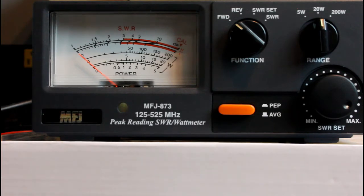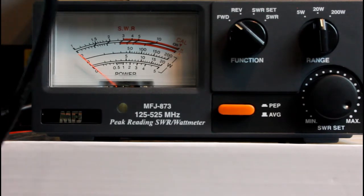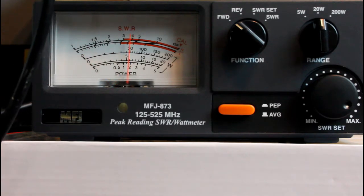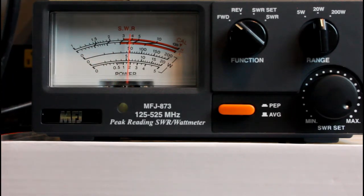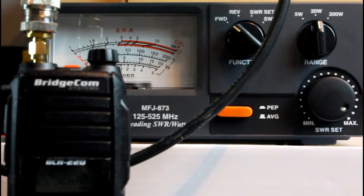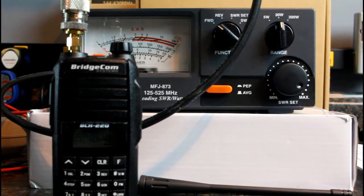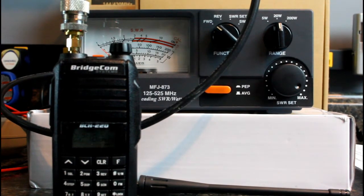We're going into a dummy load here. I had a guy comment on my YouTube page once saying he never heard me ID — we're going into a dummy load, I'm not keying anything. None of my videos key anything unless I specifically say we're going to key up a repeater. So 6 watts into 224.800 on high power — no offset going right now. That's a heck of a power output for 220. A lot of these HTs advertise 4 or 5 watts, but this one is actually doing about 6 watts.